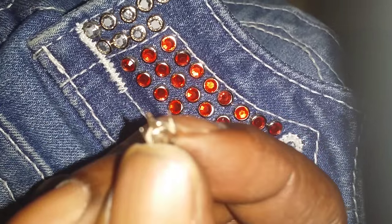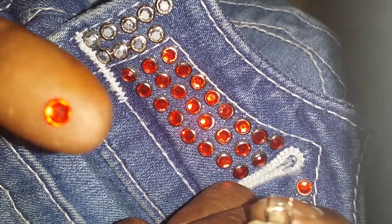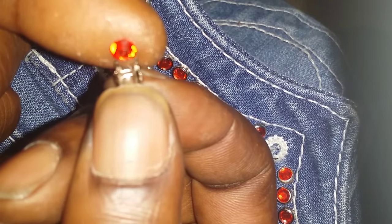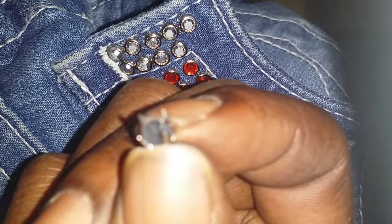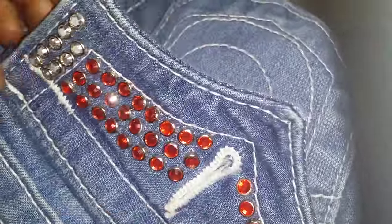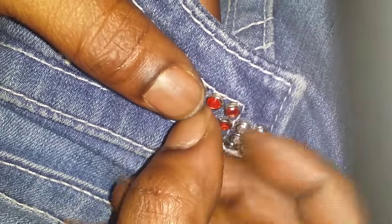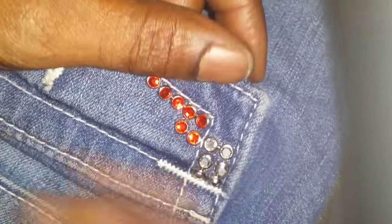You take a Swarovski rhinestone and place it in the rim set upside down so that you can see the flat back. Then you take it and press it inside the jean like so. I make it look easy because I've been doing it for so long.